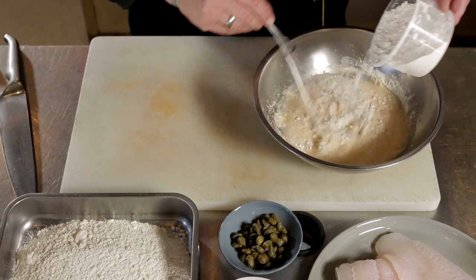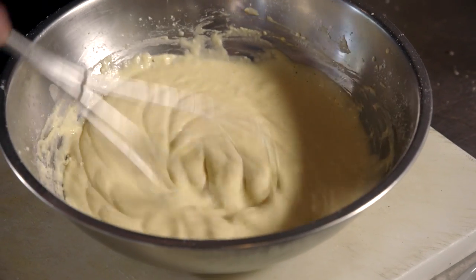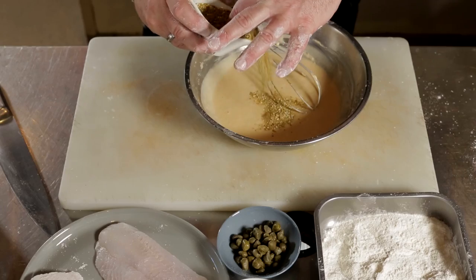First step we're going to make our batter — mix the premium batter mix with some water, get the right consistency, add our dukkah and then set that aside.